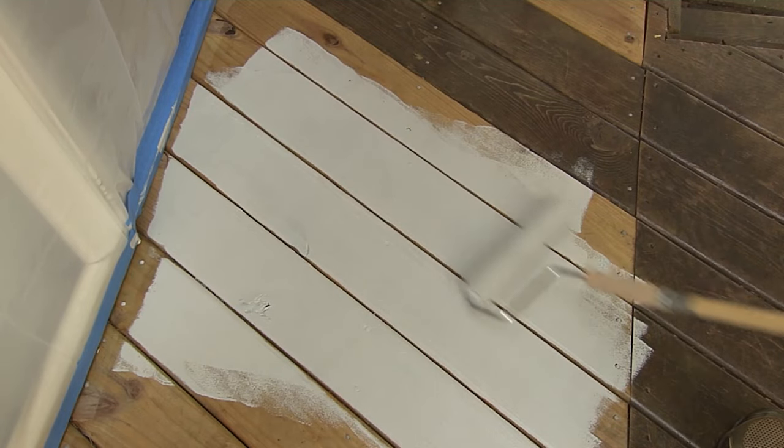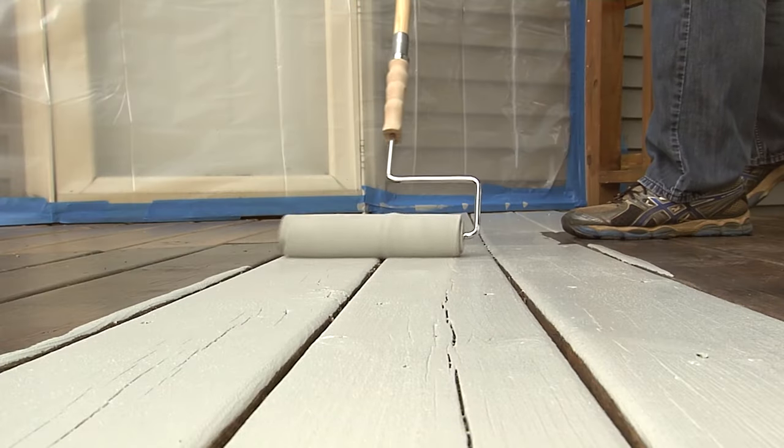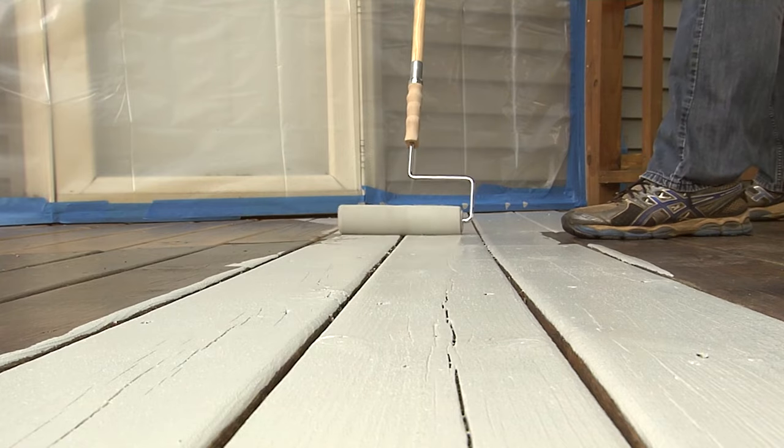Now it's time to apply your deck coating. With any luck, your deck will be ready to go for the weekend.